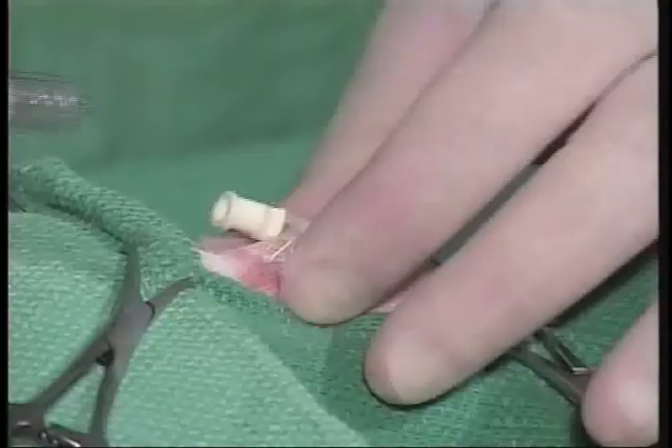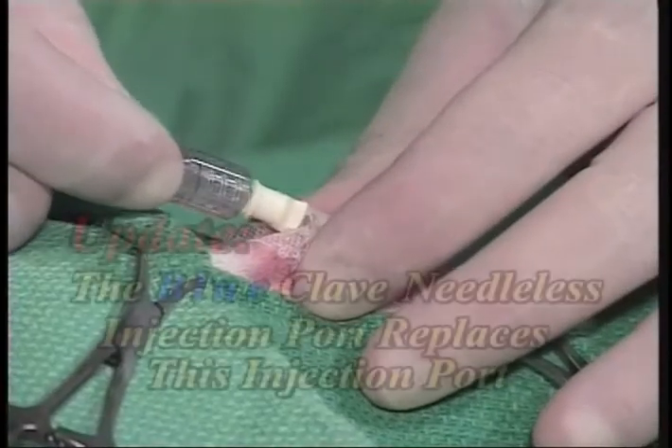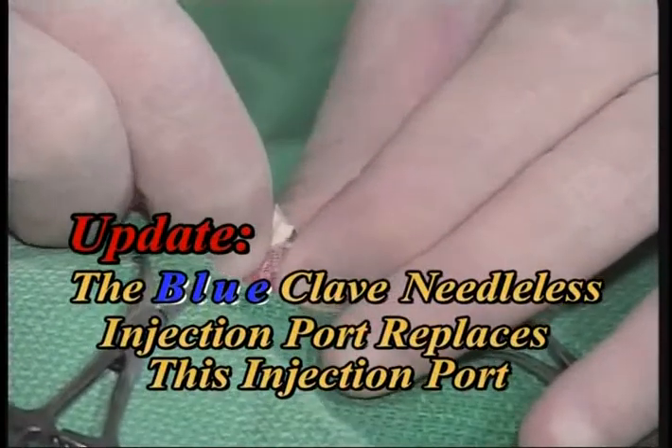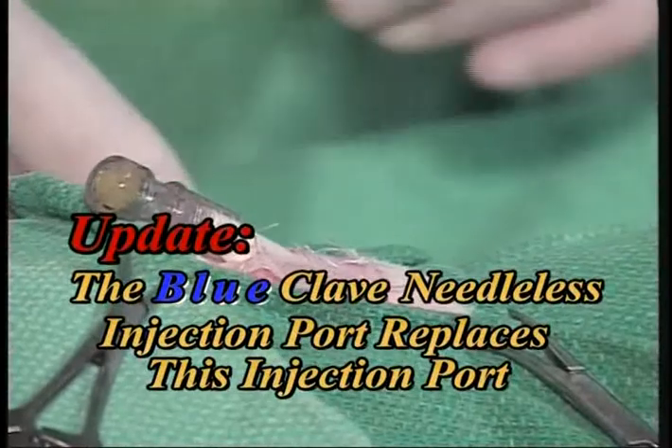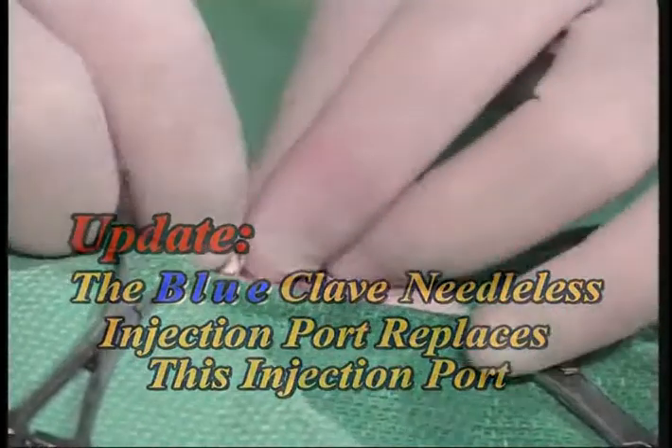Next, we're going to put on the needleless injection port. This is a special port — it's not a regular male adapter. It's specifically designed for the needleless clip locks we're going to be using with this system. We put that on snug.